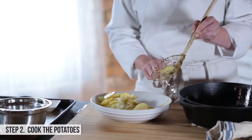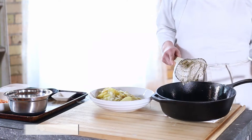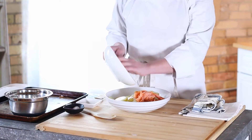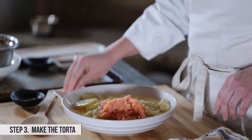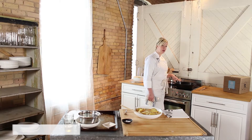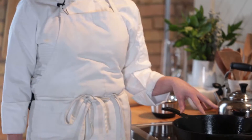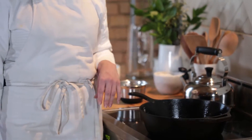My next step is to drain the potatoes and onions of the oil, and I'm going to save this oil — we're going to use it again in a couple minutes. Now we're going to combine all of our ingredients. Pinch of salt — a Julia Child pinch — get everything really evenly distributed. I have about three tablespoons of the reserved oil in the pan and I've got the heat cranked. It's really important to get this pan hot enough. You want to brown the eggs and potatoes a little bit once they hit the pan, and that's going to help release the whole torta from the pan as well.